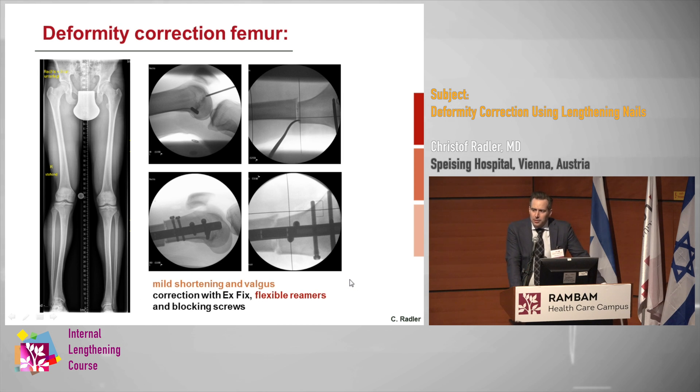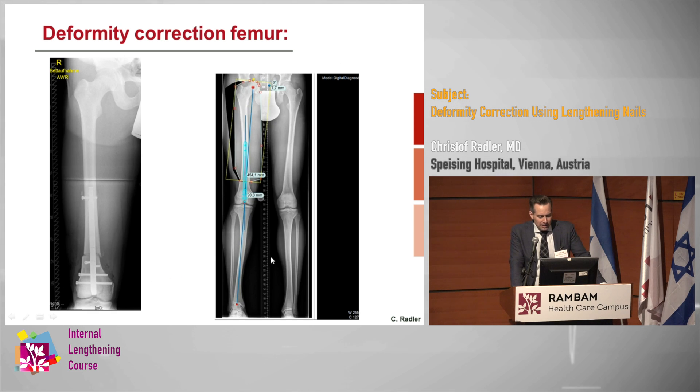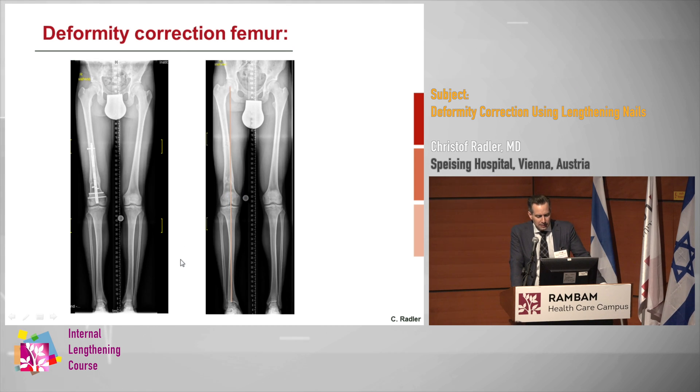If we only deal with mild deformity, we don't need to use the rigid reamers — a deformity like this we can do with flexible reamers. It's the same when we just correct a little bit of valgus to anticipate for the valgus we get from lengthening along the anatomic axis. Again we use the external fixator, a K-wire, ream, perform the deformity correction, go again with the reamer, put in the blocking screws, and at the end of correction you want to have the perfect axis.